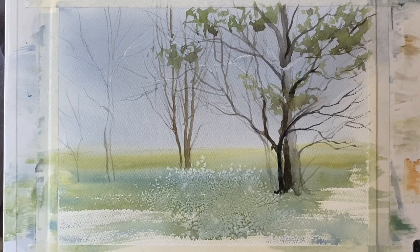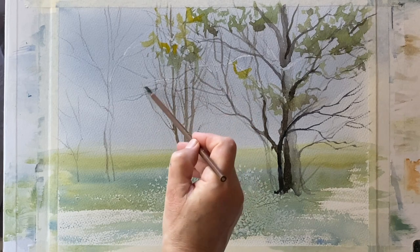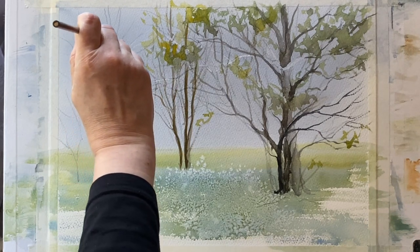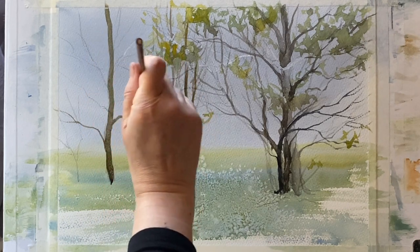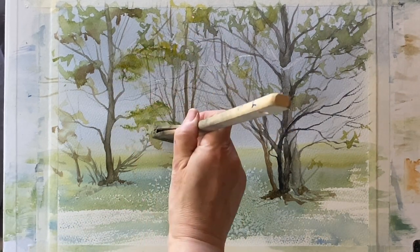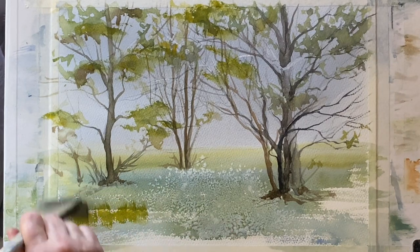I can brighten up certain areas of the leaves with almost pure cad yellow — that's where the sun is coming through the clearing and hitting the leaves more brightly towards the middle. Continuing to work across the painting, adding in my different trees. This is just the last little group — one main trunk with some smaller branches. Using a larger brush, we can add the foliage a lot more quickly. This is my ProArt Ron Ransom Harky brush — scrunched up and using just the corner, it gives lovely foliage effects with the green.